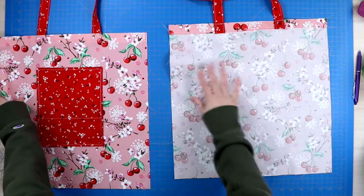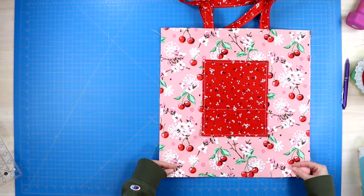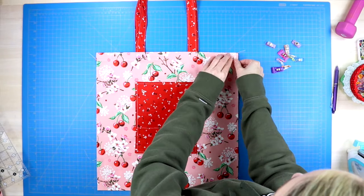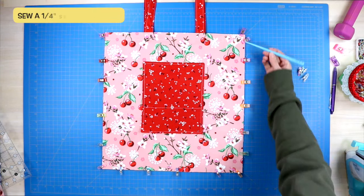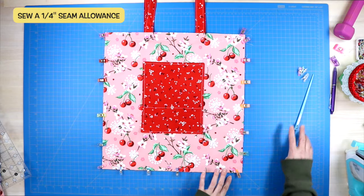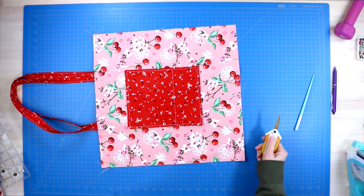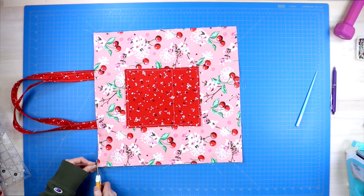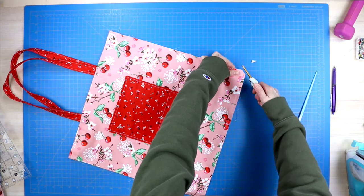Grab your second panel and lay your panels so they are wrong sides together. I know your brain is going to think this is extra weird because all your raw edges are going to be on the outside of your tote bag — but we are going to do French seams. Clip those panels together, take it to your sewing machine, and sew along all three raw edges with a quarter inch seam allowance, backstitching at start and stop. Then grab scissors and snip away those two bottom corners to make it easier, making sure you are not snipping across the seam.